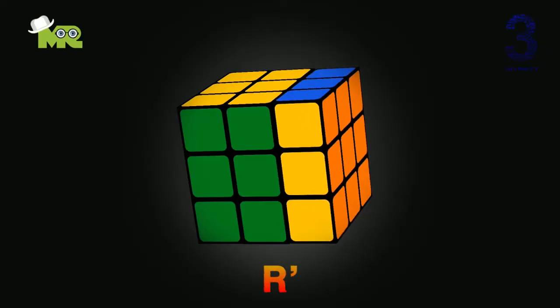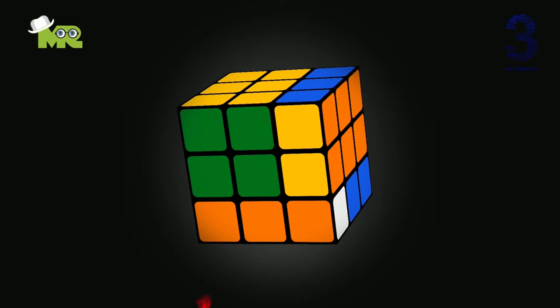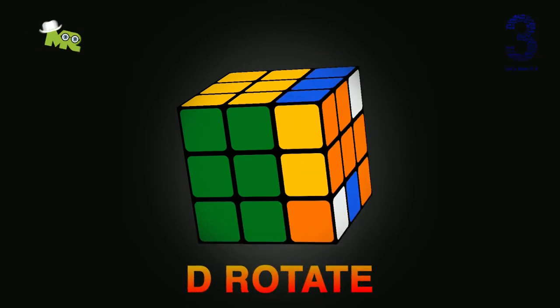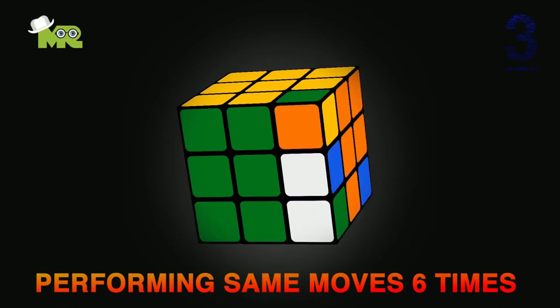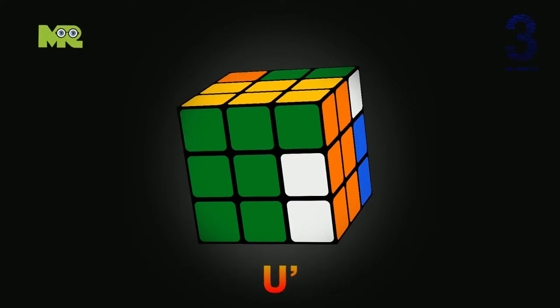Practice move for right hand. R — rotate clockwise. U — rotate clockwise. R — rotate clockwise. D — rotate clockwise. R — rotate clockwise. U — rotate clockwise. R — rotate clockwise. U — rotate clockwise. R — rotate anti-clockwise like this.